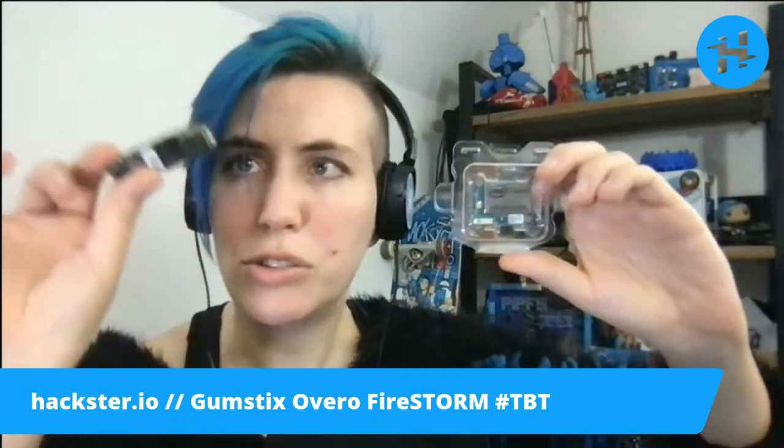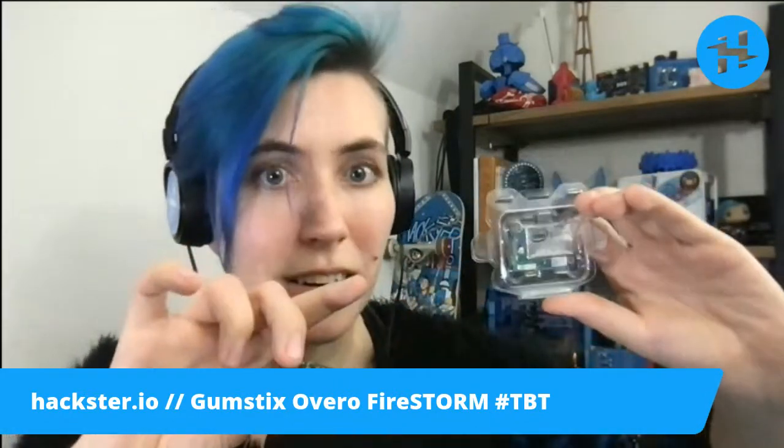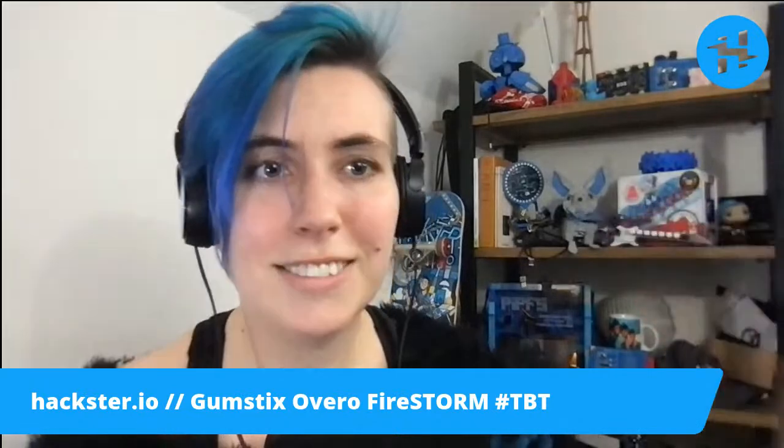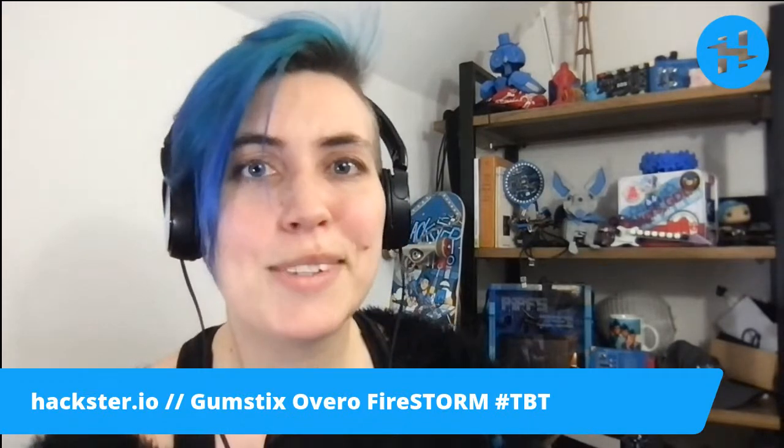Gumstix Overo, super teeny tiny — that was sort of when I was starting to do hardware professionally, and I really remember the Edison as a thing. But that was in like 2014 or 2015, and this is from 2009, and it's arguably just as small with a similar connector — this one had two of them. The Edison had one, but it also didn't have a built-in battery connector or a micro SD card on it — you had to get those things in the breakout. It's a really interesting set of little boards. Gumstix Overo is discontinued now, but fun to take a look at — interesting to see how this kind of idea develops further in the future. Thanks for joining us for Throwback Thursday. We'll see you soon and hack on.